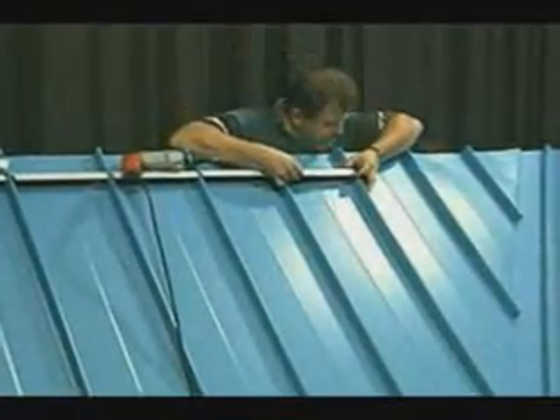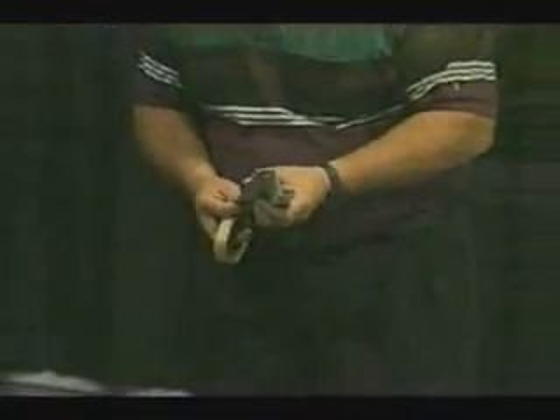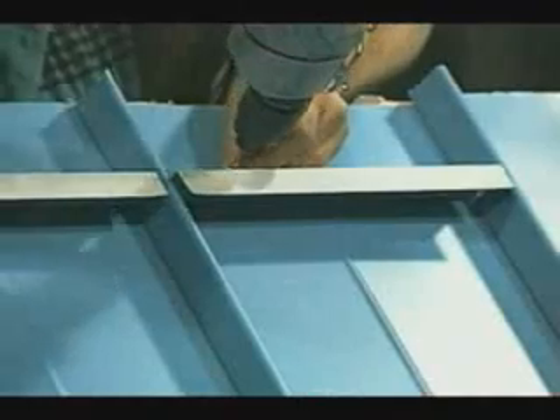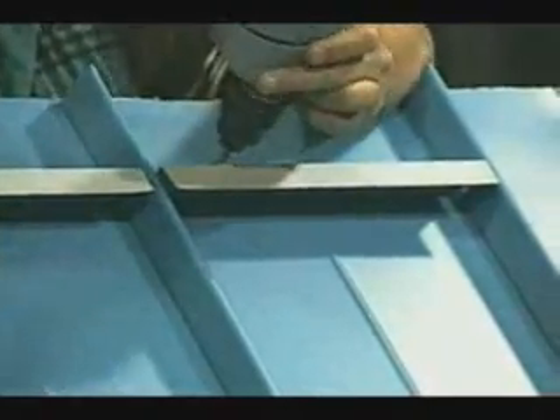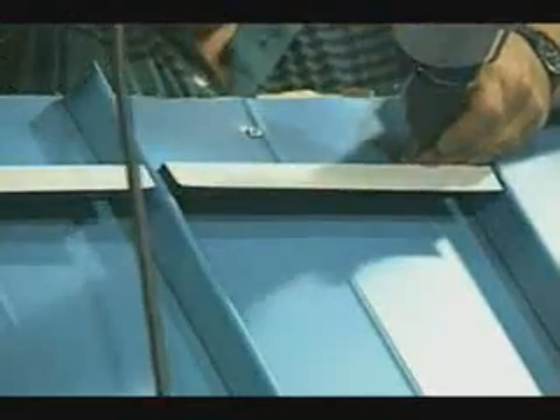We will then apply caulk tape to the back side of the Z's again as a secondary leak prevention. A series of screws will then be installed to hold the Z's in place. These also positively fasten the panels to keep them from sliding down the roof. The number of screws will vary on the width of the panels.